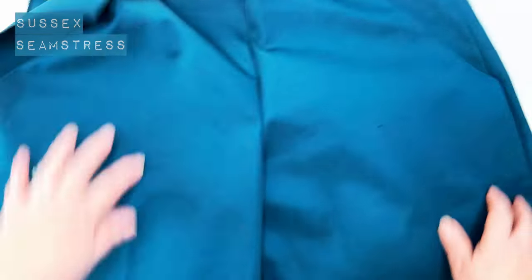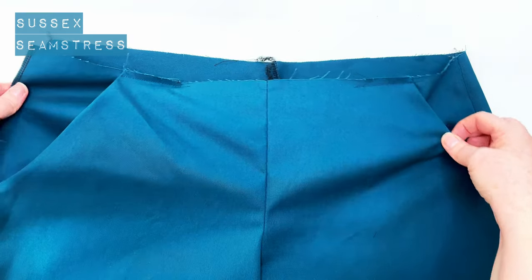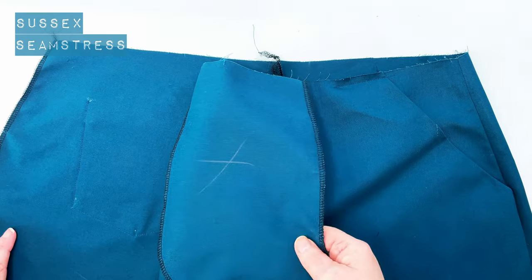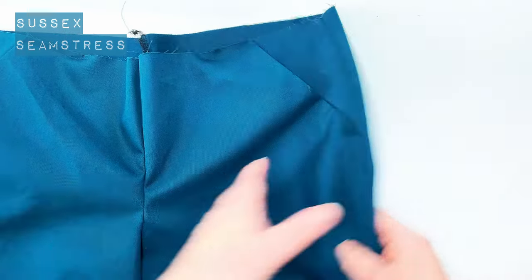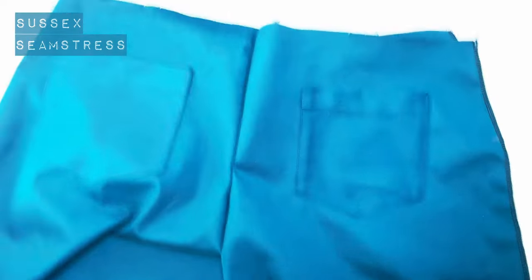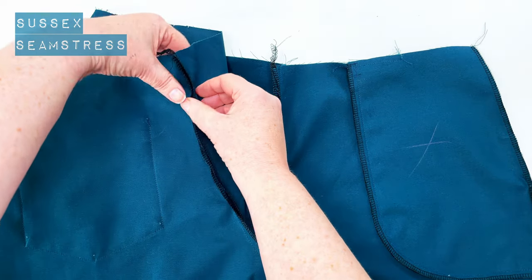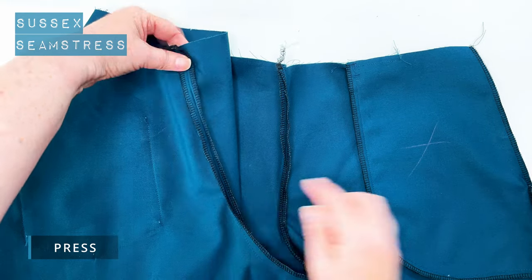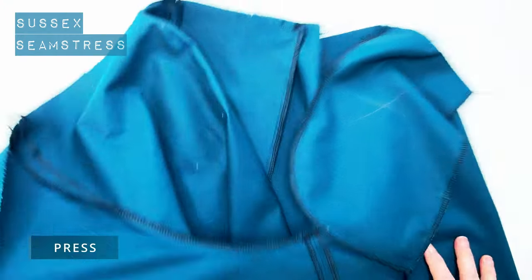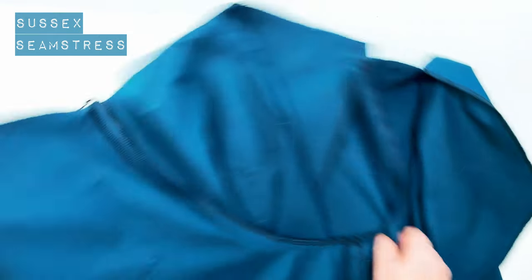There we go — it looks like a pair of shorts now! I've got a whole left leg that's all enclosed and I've got the right side seam open ready for my zip insertion. I'm going to press these crotch seams open just at the top, so that it lies flat across your back and your tummy. You can see I've just pressed it open before it gets to the curvy bit.